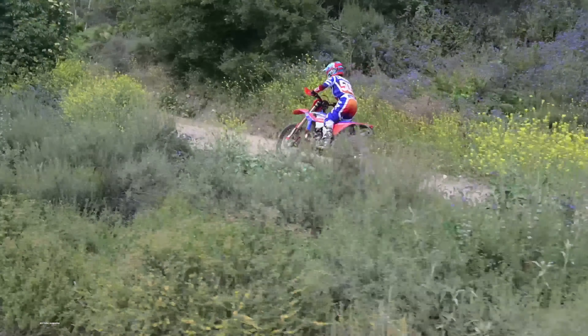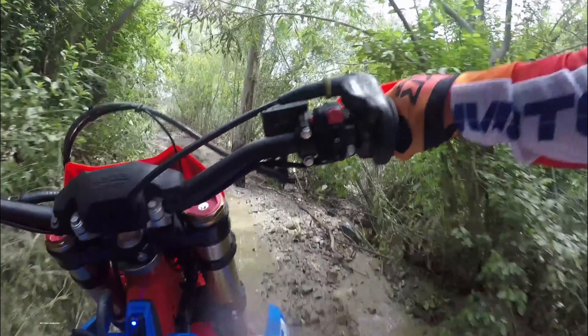The top end might be about the same. It isn't a crazy fast motorcycle up there. It certainly runs well, but it isn't going to challenge any 450cc four-strokes. When it's done revving, it's done. Best to shift early and move on.